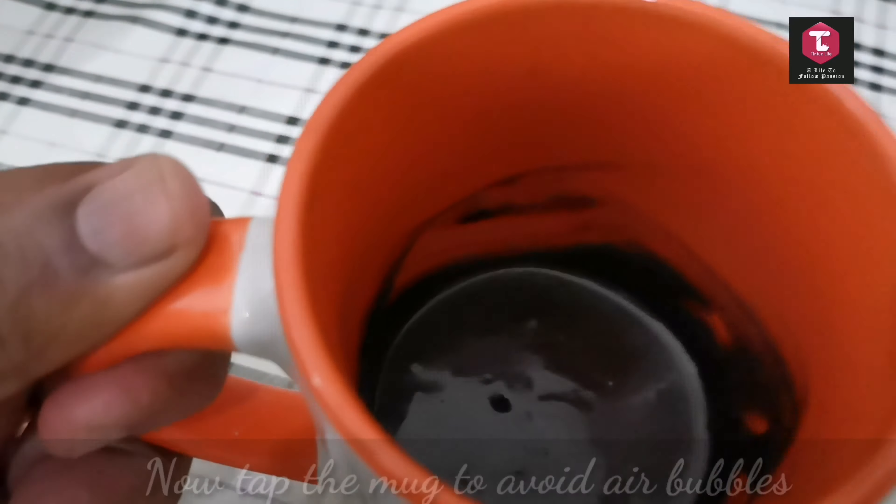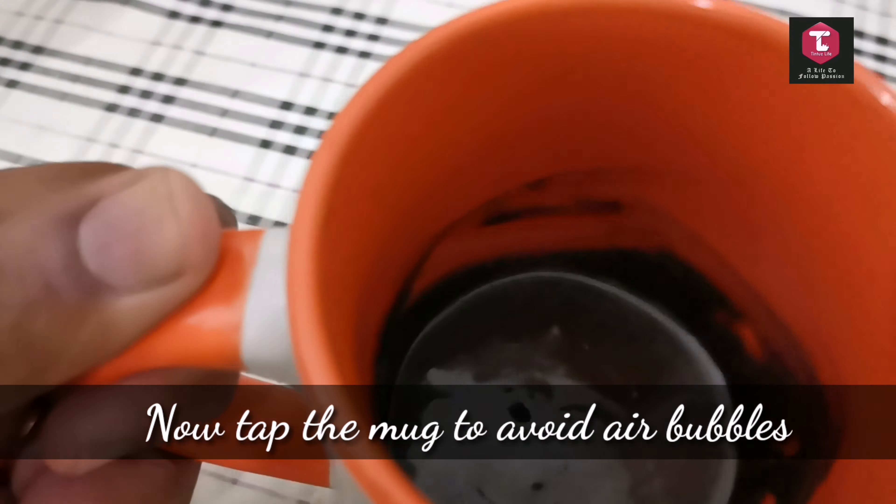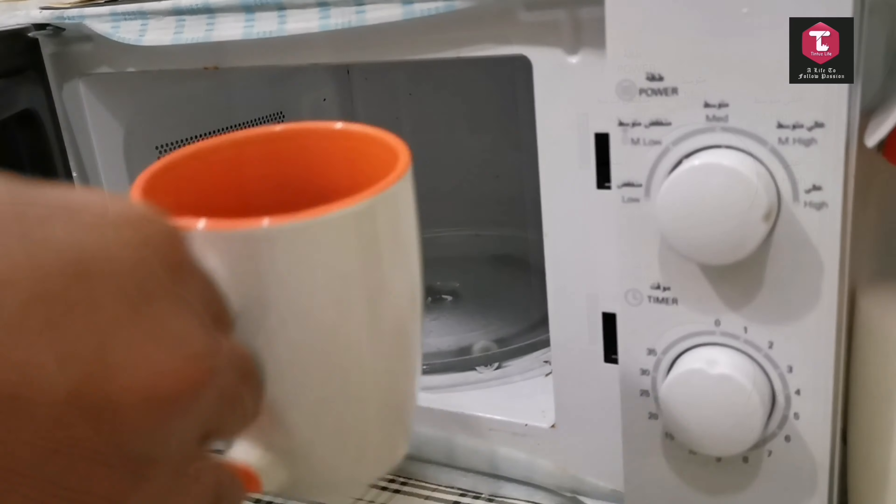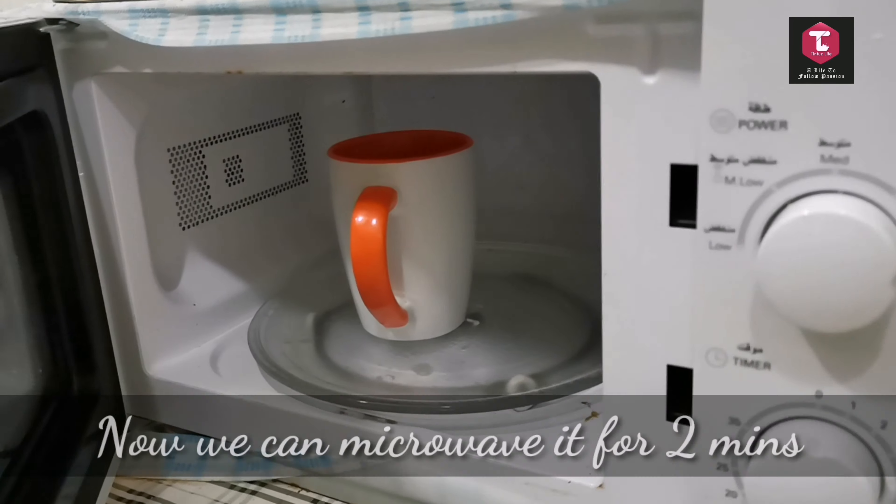Tap it properly to avoid air bubbles. Now it's time to put it in the microwave and microwave it for about two minutes.